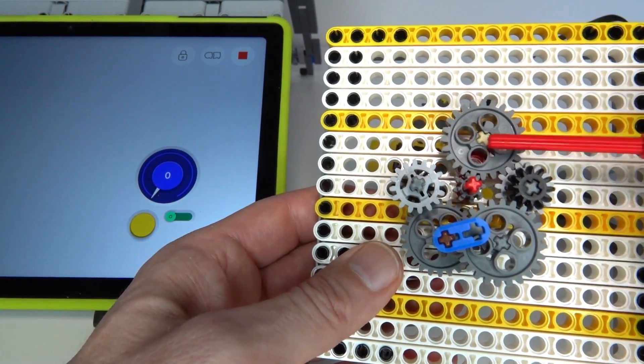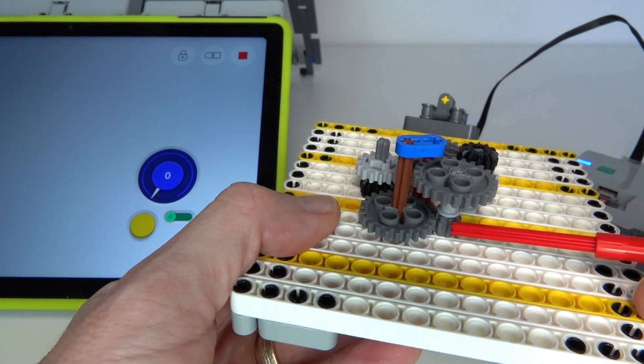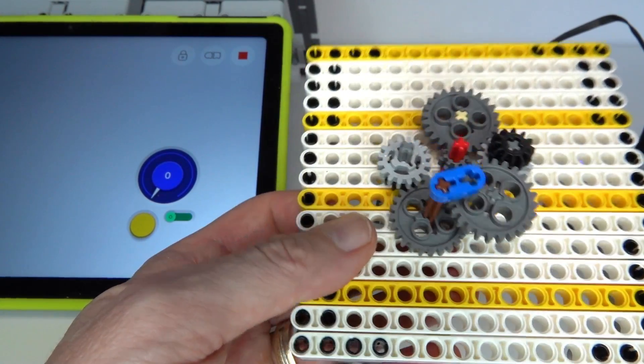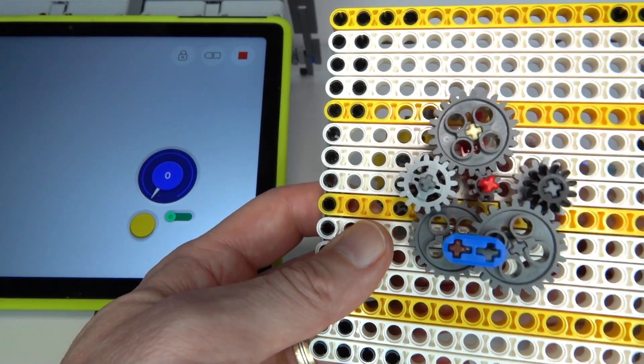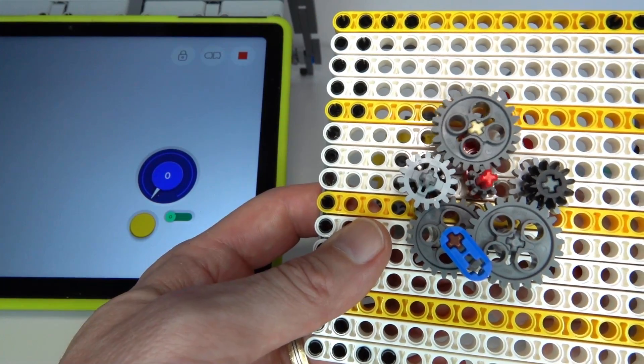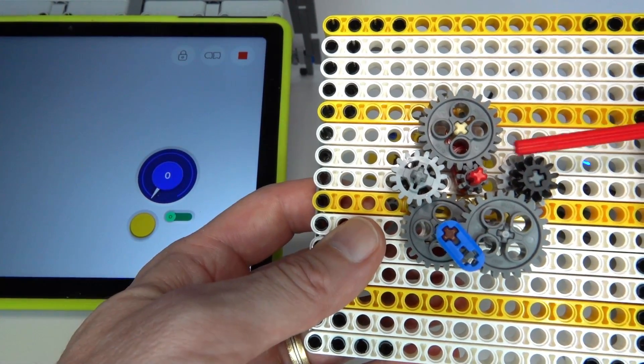So the left path has a gearing ratio of one to four, and the right path — because it has this extra gearing with that one-to-three stage — has a one-to-twelve ratio. That's the key principle of the mechanics of the gearbox.